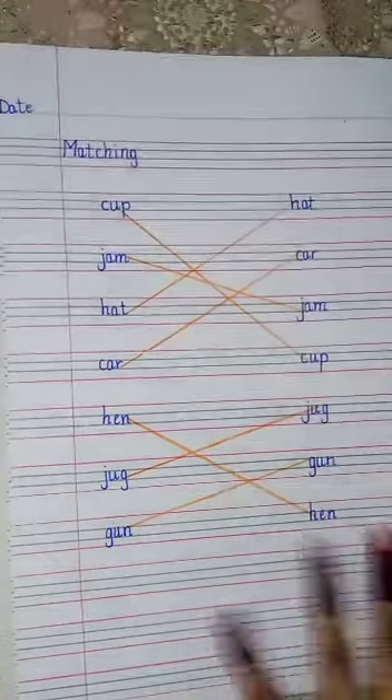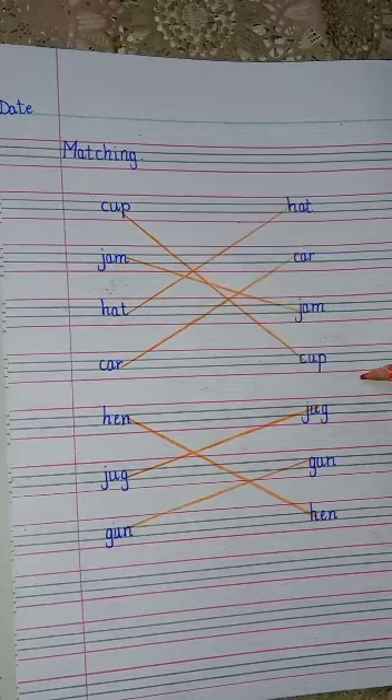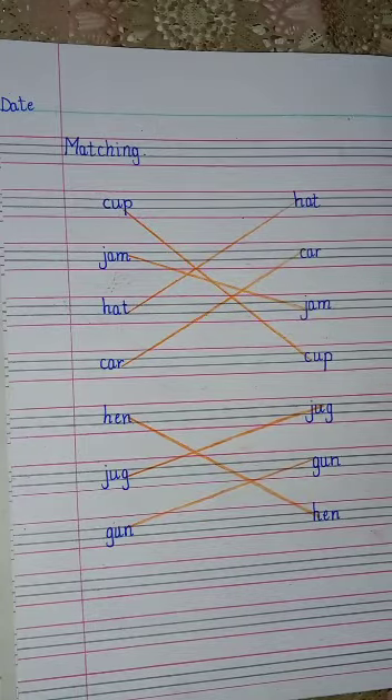Look children, I have done my matching. So you also have to do this work in your English copies. Do very neat work, girls, and try to write the correct formation of the letters. Thank you.